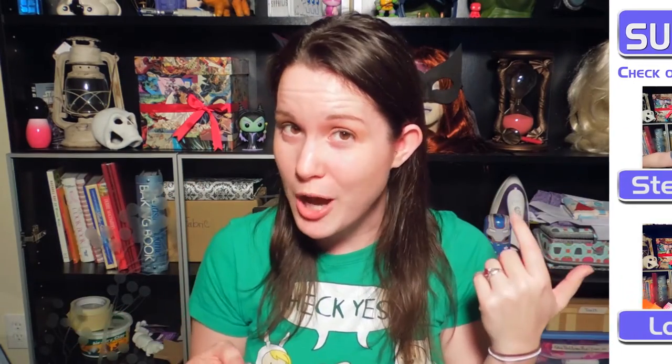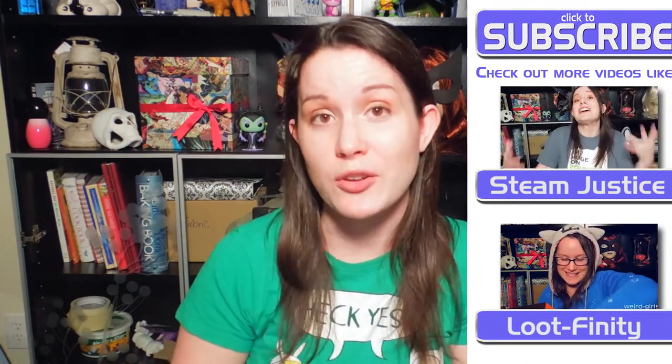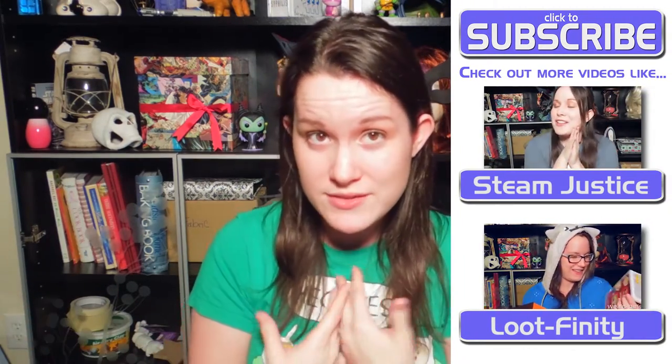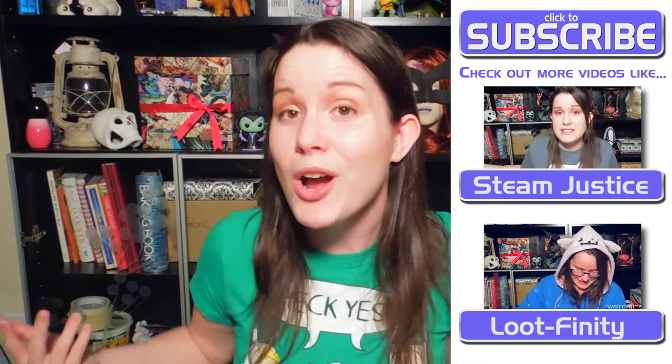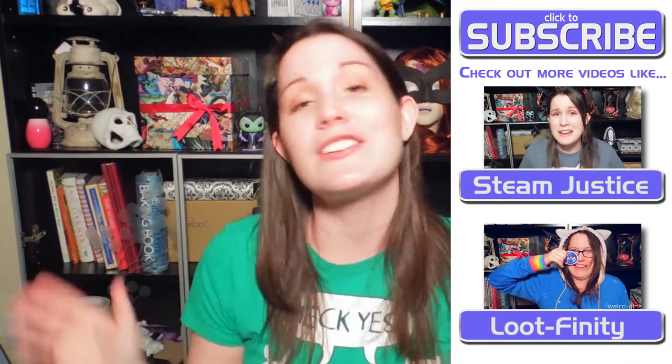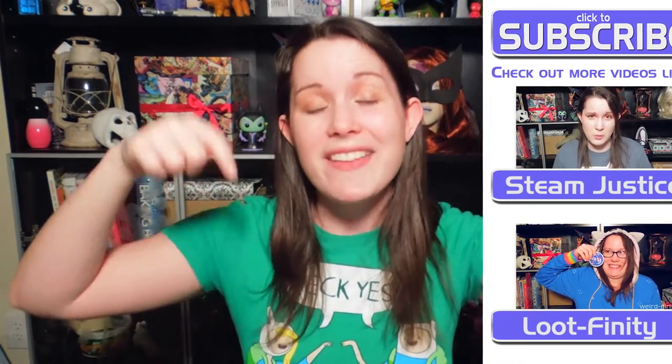In just a minute I'll comment on some of your comments, but if you haven't already, subscribe to the Weird Girls YouTube channel where you can see more of my cosplay videos, Dani Danger and her comic books, Jen Amanda talking about Disney and Star Wars, and Mark talking about everything else in between. Don't forget to give this video a big thumbs up and leave me some love in the comments below.